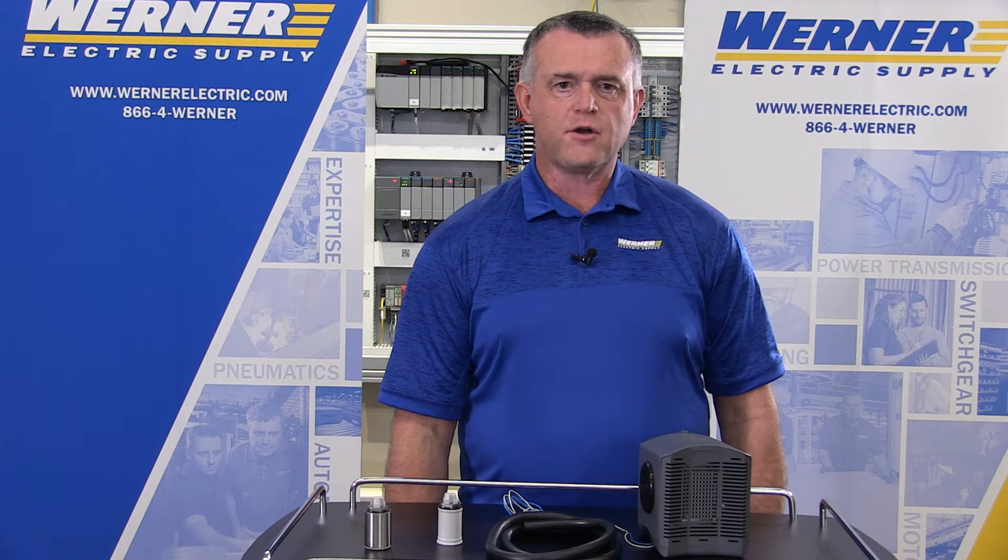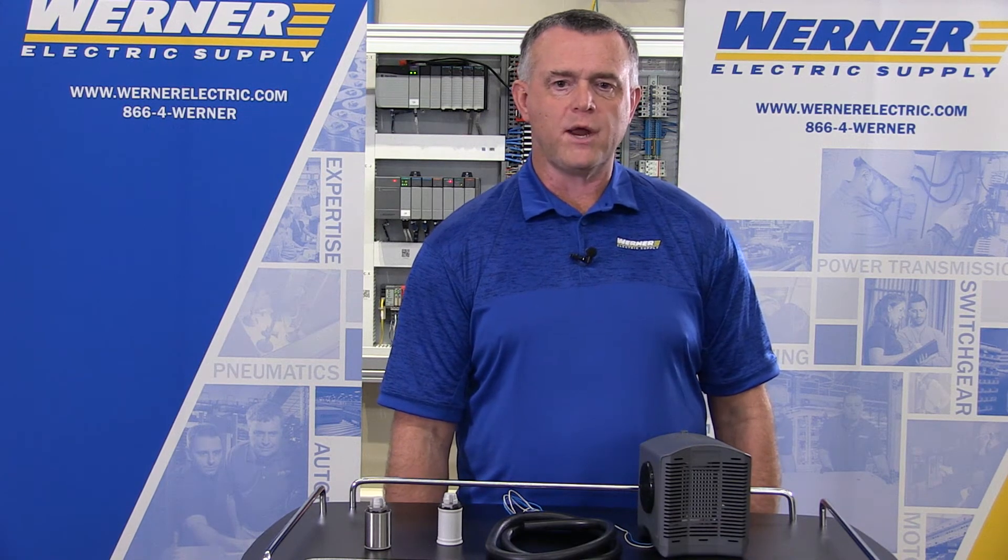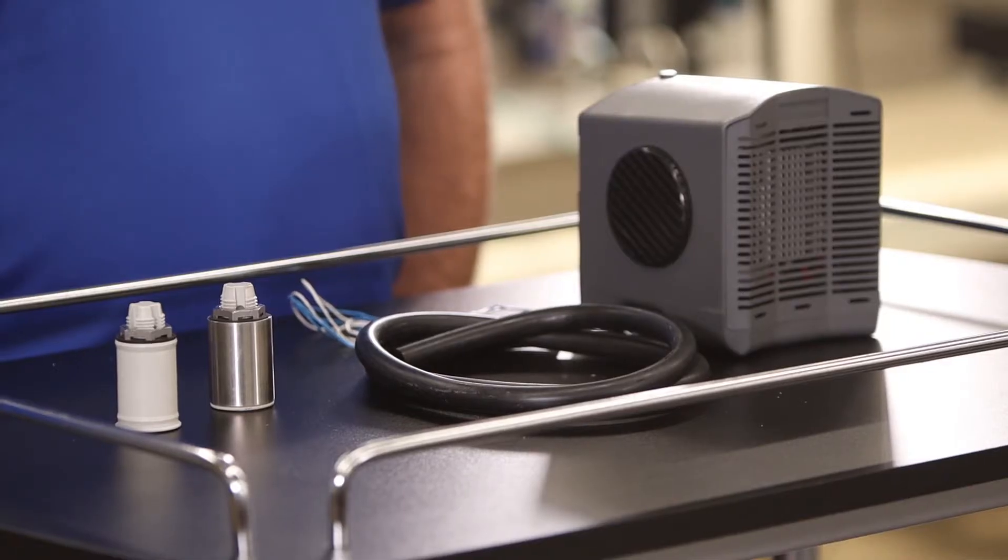The reason you want to use the Envent Hoffman dehumidifier is because it eliminates the water that creates corrosion inside the enclosure and limits the life expectancy of electronics.